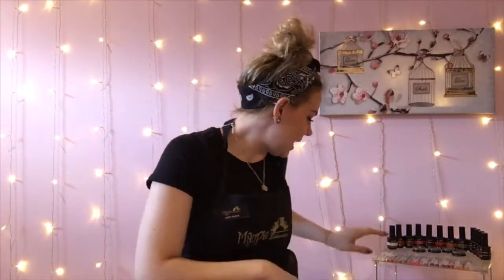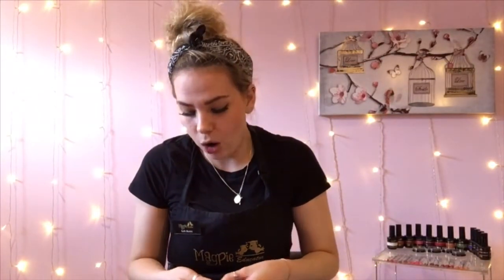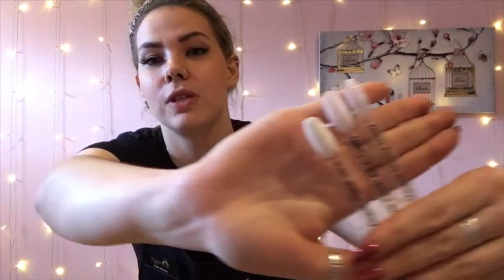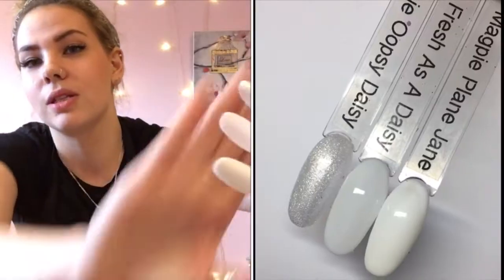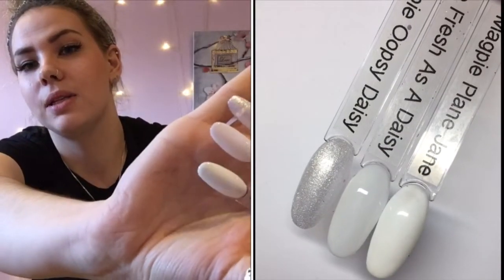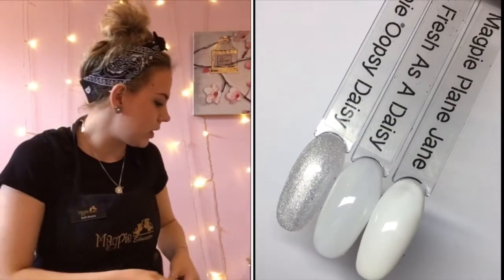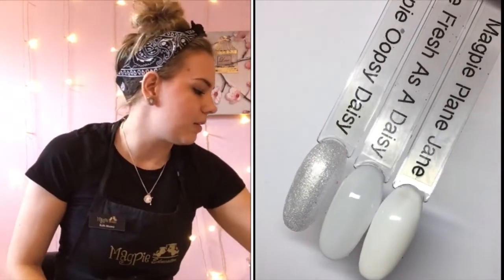Let's get straight into it. First up is Fresh as a Daisy — this is a really nice off-white color. Sarah has just uploaded a beautiful under-the-sea design onto the Magpie glitter page, so if you're not part of that, join it and you'll see the design she's done using it. I want to show you in daylight as well. Comparing it to Plain Jane and Oopsie Daisy — it's more like Oopsie Daisy, it's more of a sheer white rather than a true white.